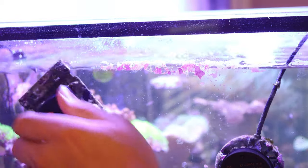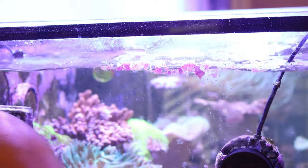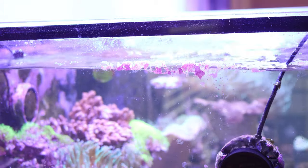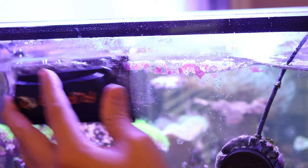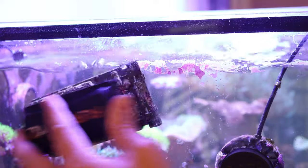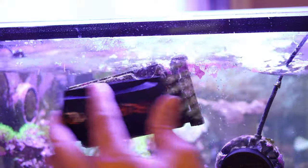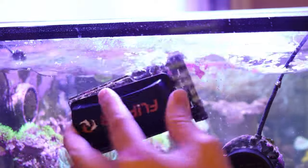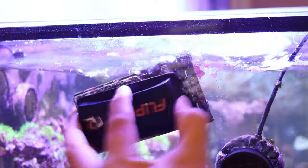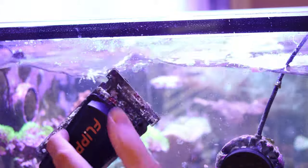Moving the pump out of the way, we can go at it from this angle. The little things you know — little pieces of maintenance that you let go for so long, like coralline algae, then you have a heck of a time trying to scrape it off. But things like the flipper magnet make it pretty easy.